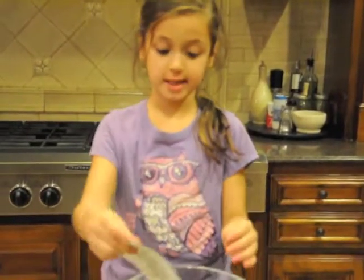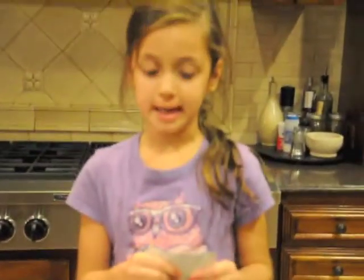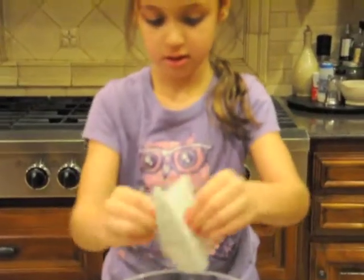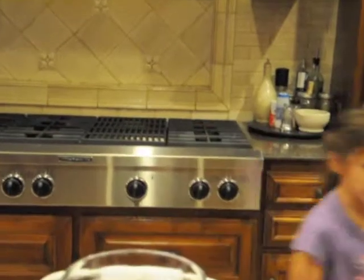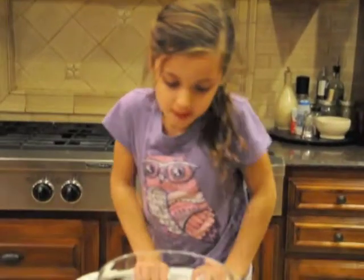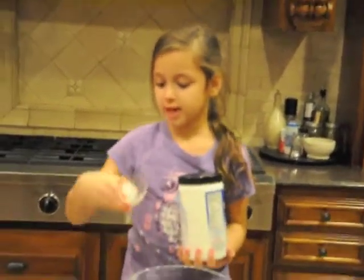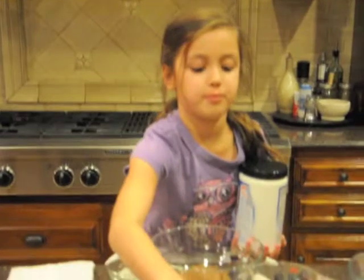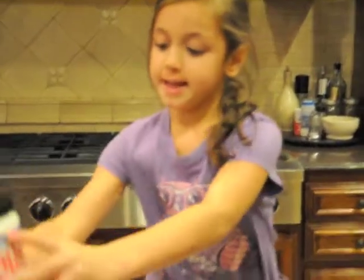First, you pour it in — I already did that. And you pour your cupcake mix in, red velvet cupcake mix. And the next thing you need, if you don't have spray for this, you can use coconut oil. And this is what it looks like.